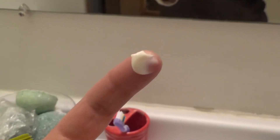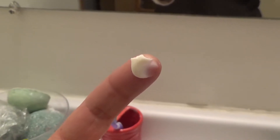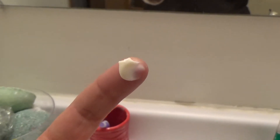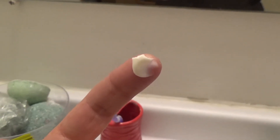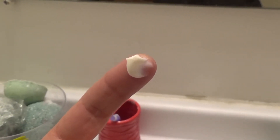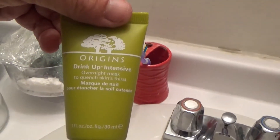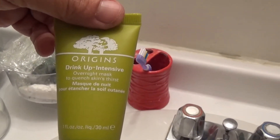I love this. It feels really good. It's really hydrating, it's not greasy. You can put a little on like a normal overnight moisturizer, or you can just go full on. So that is the Origins Drink Up Intensive Overnight Mask to Quench Skin's Thirst. There I am again with my glasses on — I look funky.